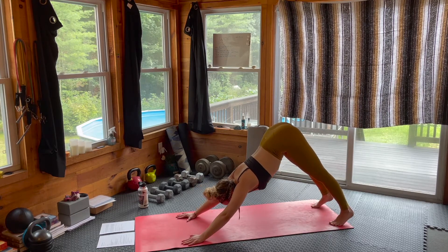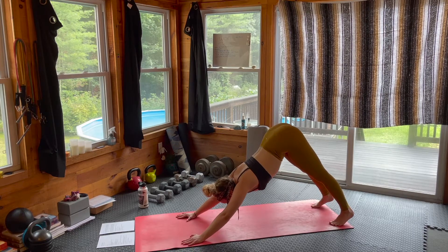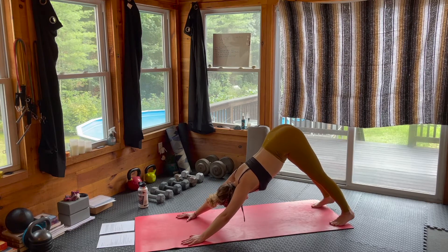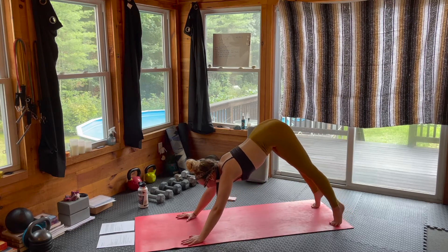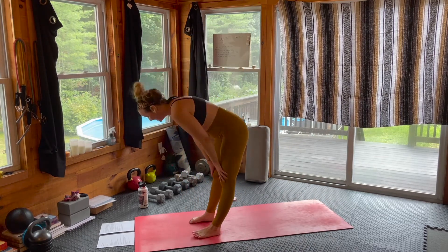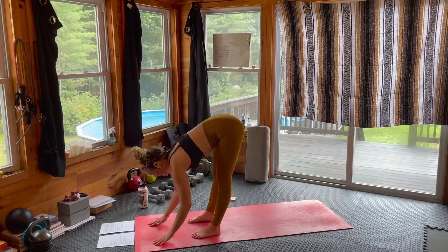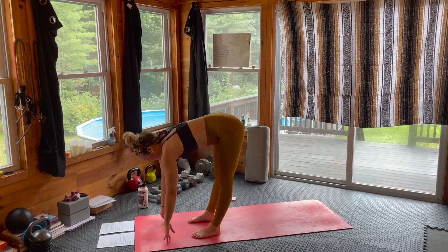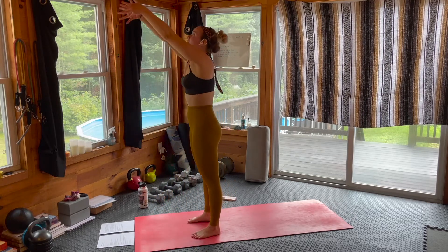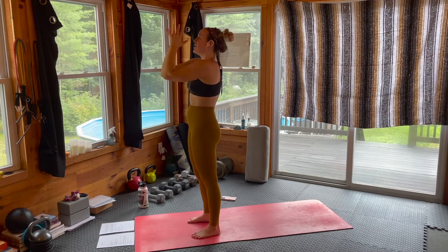We're going to take a quick flow through our Sun Sal A, and then we'll get into some funky flow series, and then start to chill it out with some yin. Looking to the top of the mat, bending through the knees — step, jump, or hop up to those fingertips. Inhale, lengthen halfway. Exhale, forward fold. Inhale, arms rising all the way up through center. Exhale, hands through heart center.